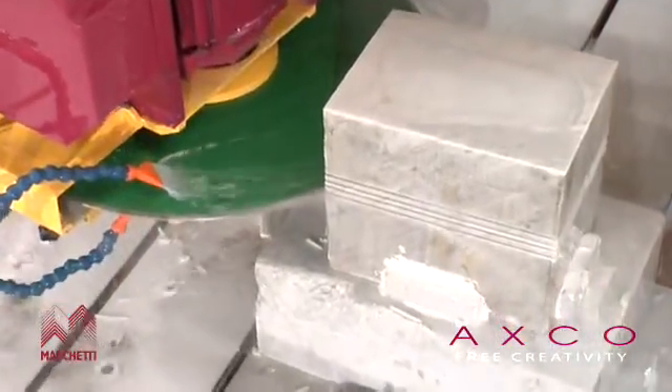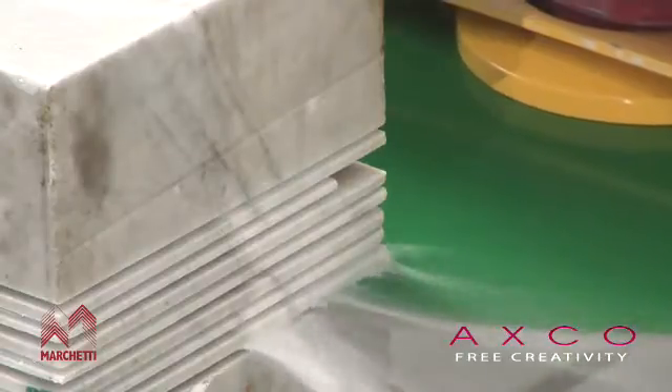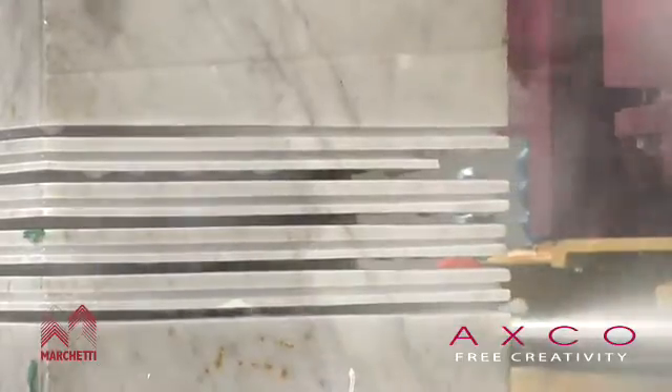The disc opens up a whole variety of functions ranging from simple straight and curved cuts to more complex work related to architecture and sculpture.